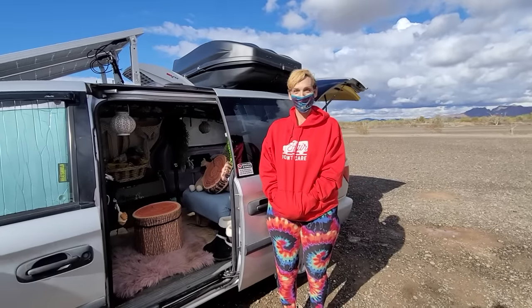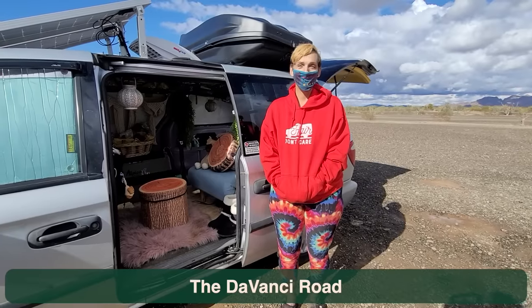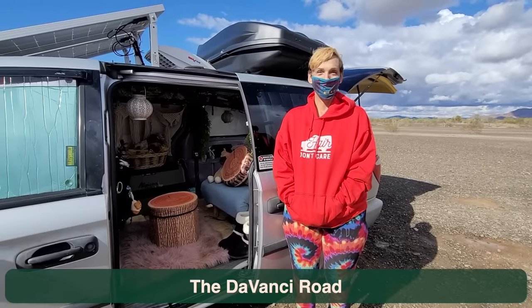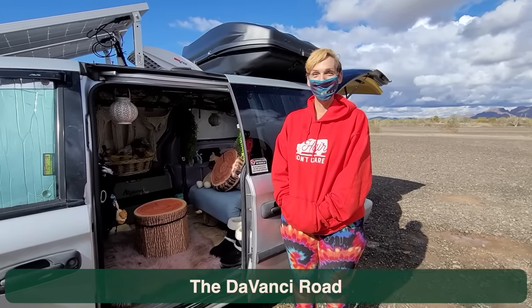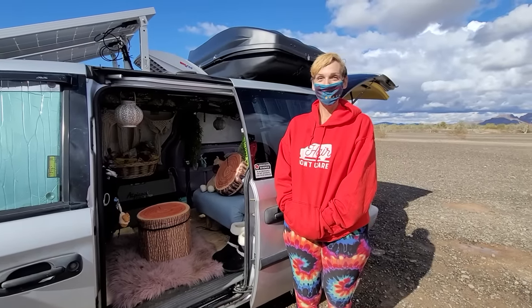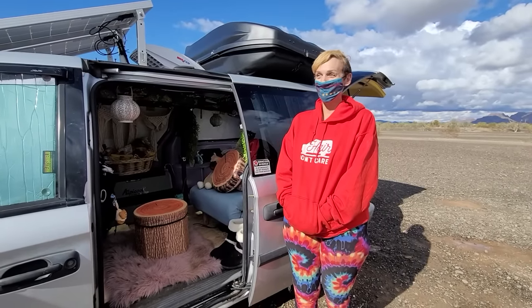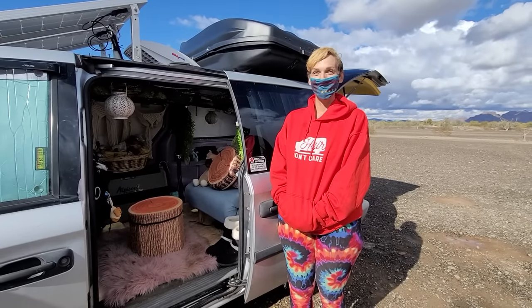Do you have any social media you want to share? It is 'The DaVancy' — like DaVinci but van — so 'The DaVancy Road.' It's spelled D-A-V-A-N-C-I. Thank you so much Mariah for sharing your life and your home with us — really amazing, lots of great ideas here. If you got anything out of this video, like us on YouTube, subscribe to the channel, hit that thumbs up button, and we'll talk to you later. Bye now!